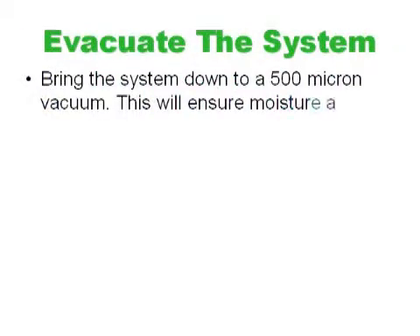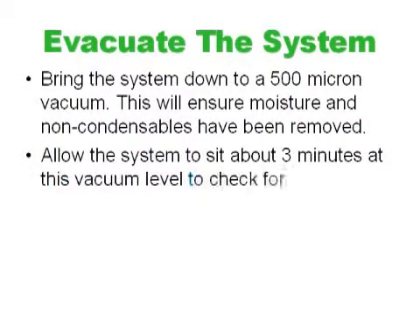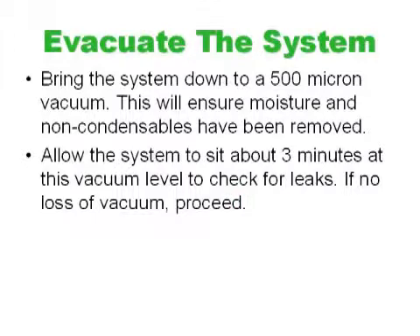Next, we want to evacuate the system and bring it down to a 500 micron vacuum. This will ensure moisture and non-condensibles have been removed. Allow the system to sit about 3 minutes at this vacuum level to check for leaks. If there is no loss of vacuum, then proceed.